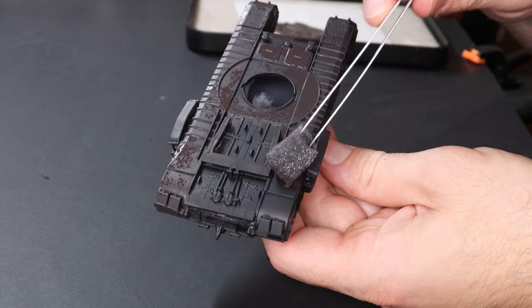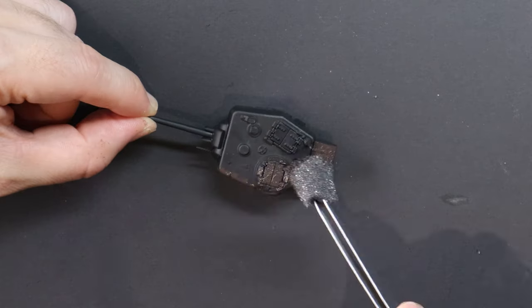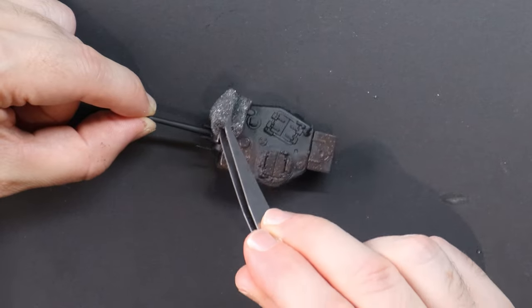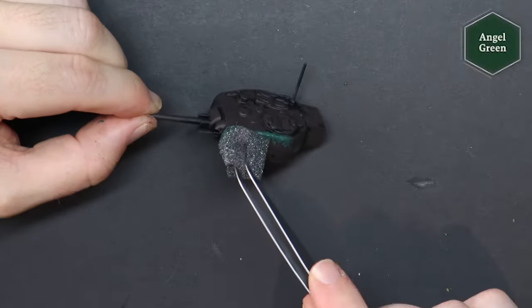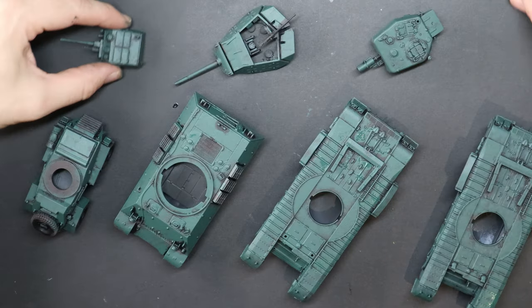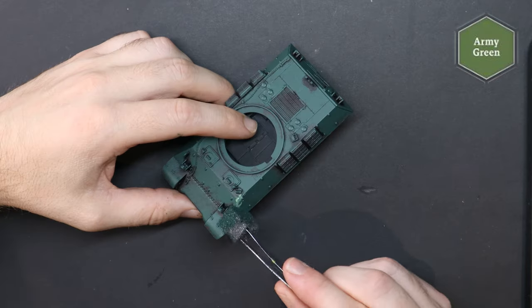The tanks I paint today won't be 100% historically accurate with their paint schemes or their armaments, but if this is important to you, you can look at the box and the booklet inside which provides information on how each specific tank looked during the various campaigns, and for even more info, jump online and you will find accurate imagery and information.